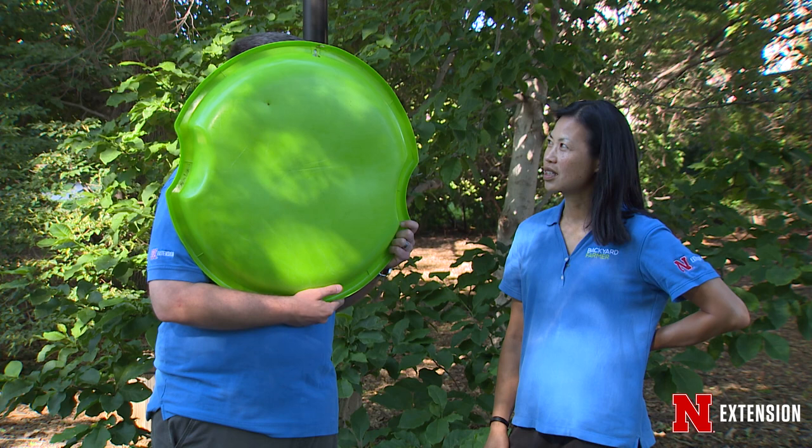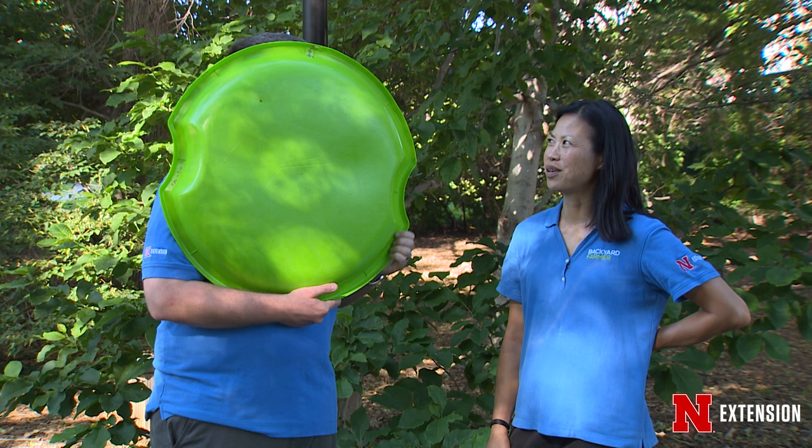Jonathan, what are you doing? I thought if we were going to make a video about scale insects, I should pretend to be a scale insect and get into their mindset. Of course you are.